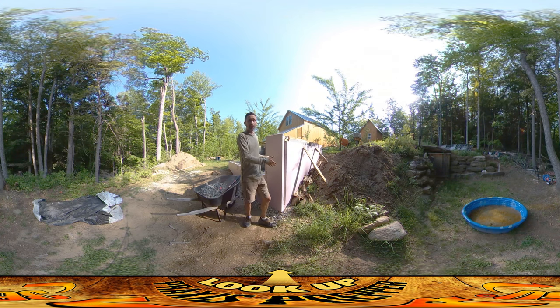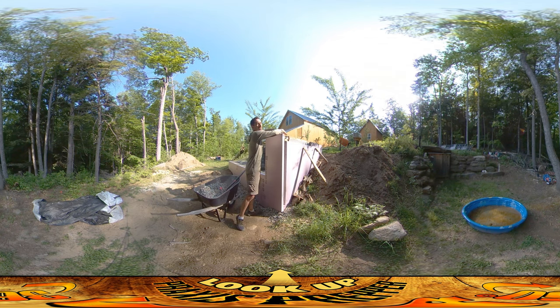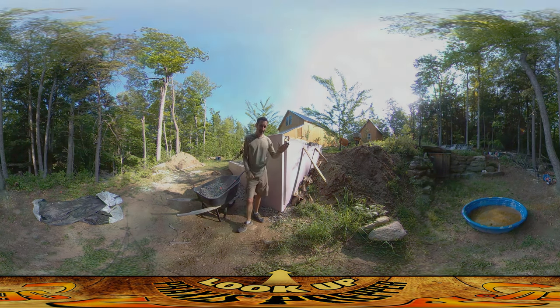I'm glad it came out as well as it did — I'm pleased with it. I would have loved it if I could have hired someone and this would have been done several weeks ago, but it's done. It's looking good, and I'm excited to get going on the carpentry. That's it — thanks for watching.